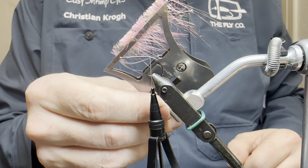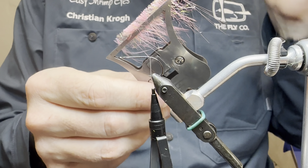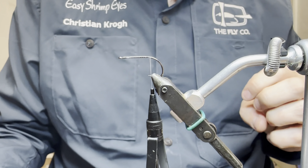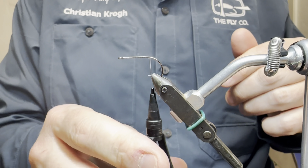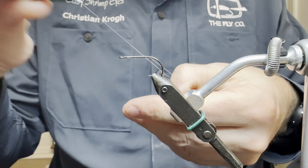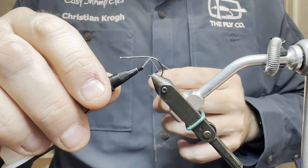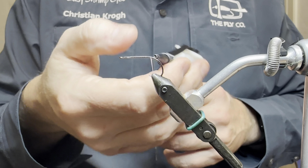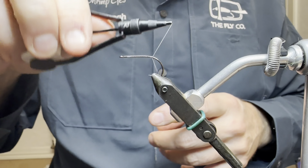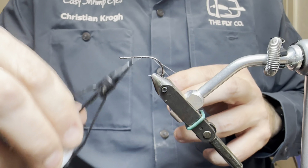And it comes out like this. I chose a quite small feather, but not too long fibers, because I didn't want the fibers to be too long. And I am going to start by making a dubbing loop here in the back.